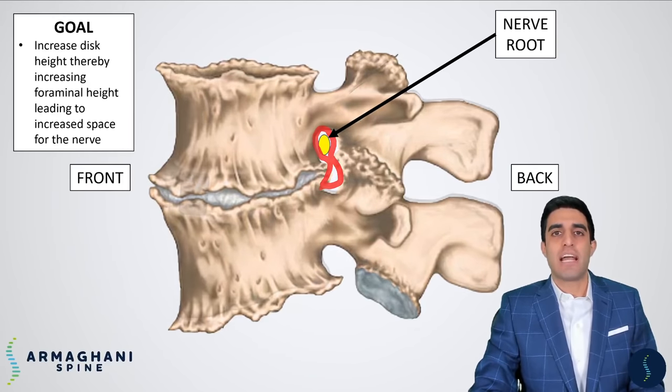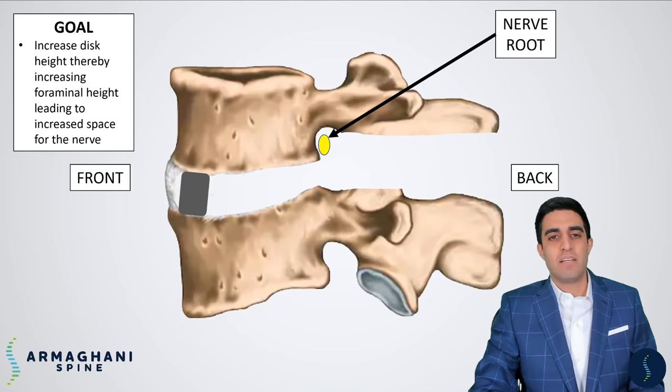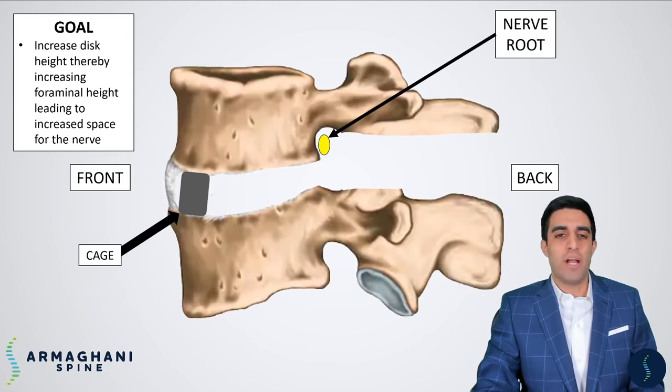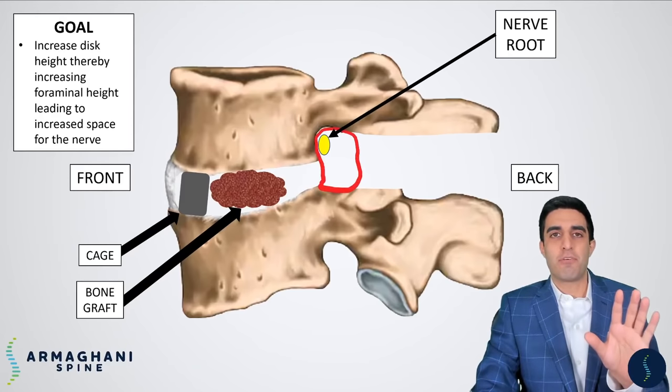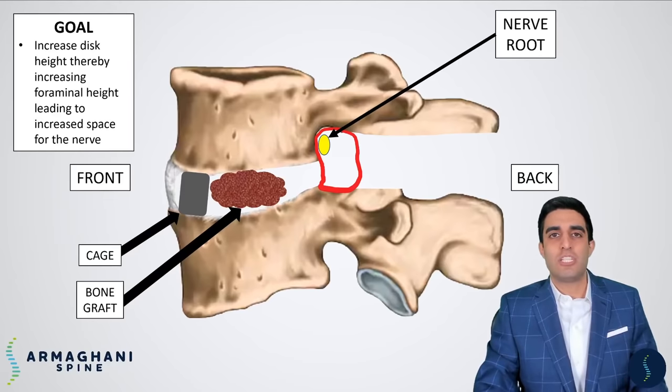This is what it looks like after we're all done. You can see there's a nice cage in between the vertebrae, and we place a little bit of bone graft to help induce the fusion — the connection between the two vertebrae. After the removal of all that bone, you can see how much bigger the foramen is for that nerve. There's absolutely nothing touching that nerve anymore.